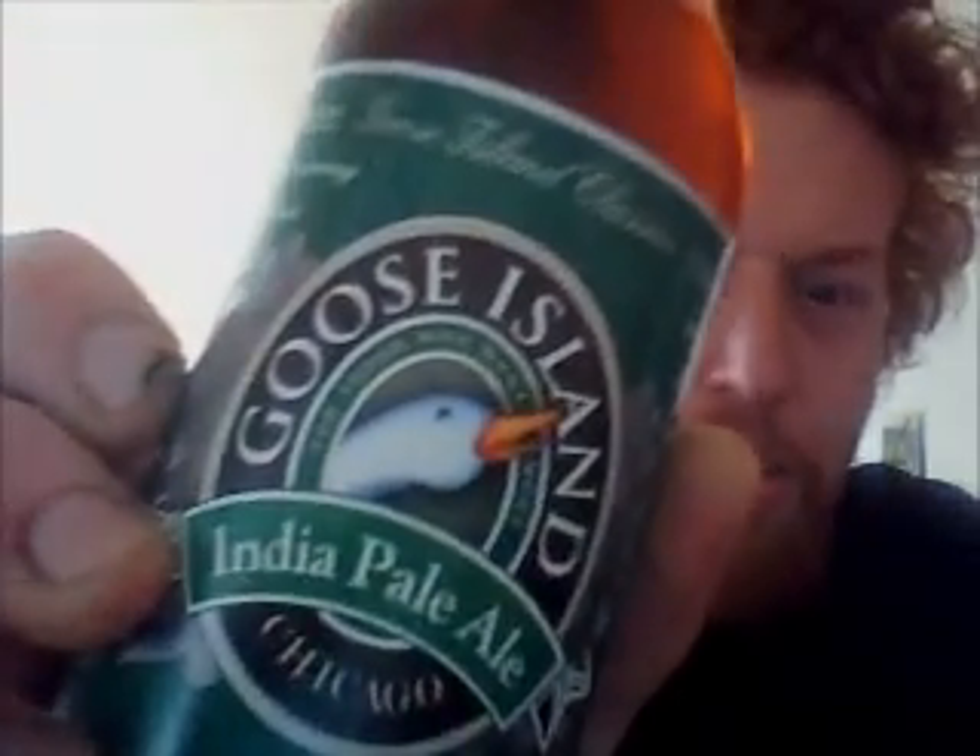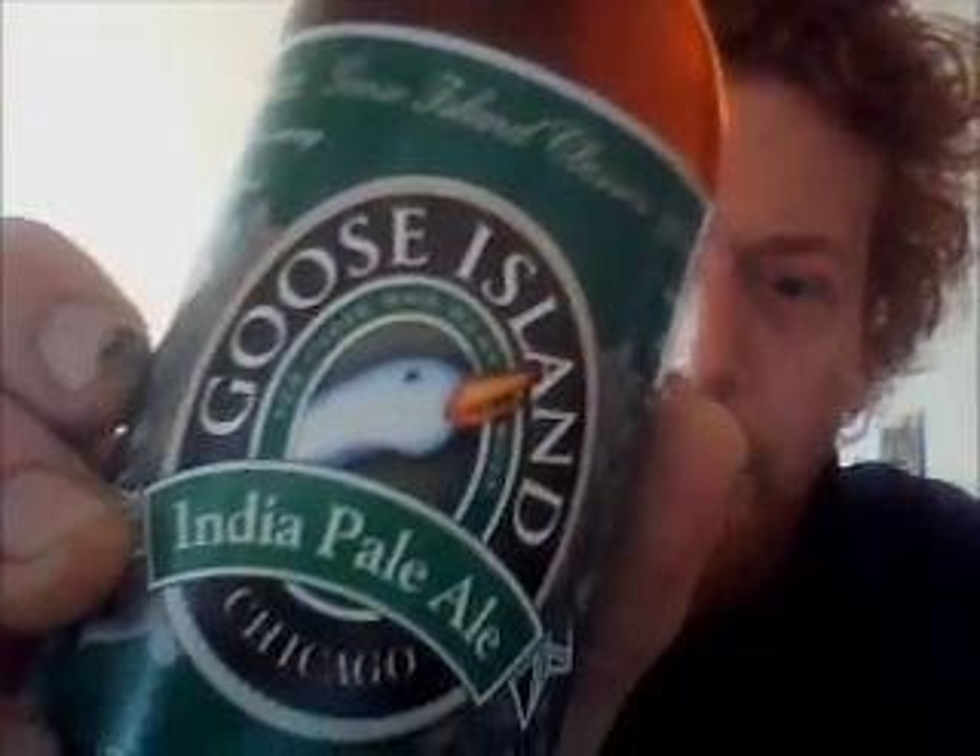Hello! I'm a big fan of Goose Island. I've had this before, but I didn't search for it for a long time, and thought, what the heck.